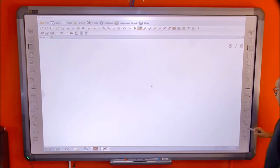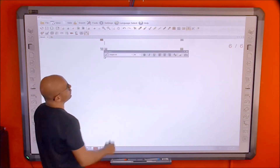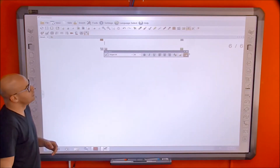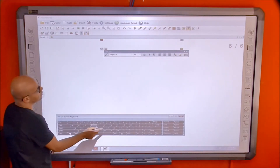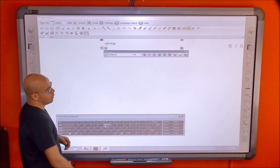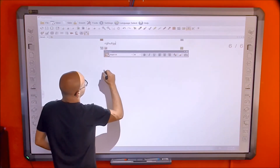Then there's the text box, which is shown with a T icon. If you want to make a title or write something, you can use the on-screen keyboard which will pop up, and start typing. Alternatively, you can use handwriting recognition to write whatever you want.